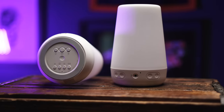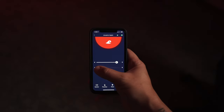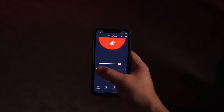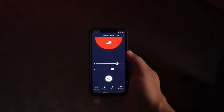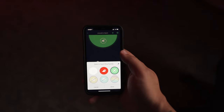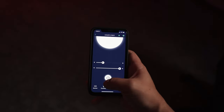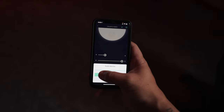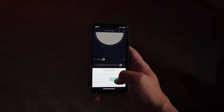Another big update with the Hatch Rest Plus is that you can now use it as an audio monitor. For us this wasn't a make-or-break feature since we already have an audio-capable monitor in his room, but for on-the-go or emergency situations it would be great to listen to him directly through the sound machine. I will note that if you have sound playing it can be a little hard to hear your child over the white noise, but in a pinch it will work.